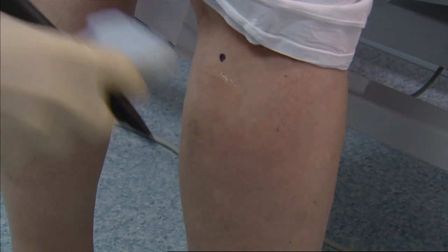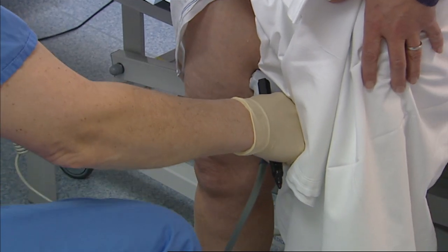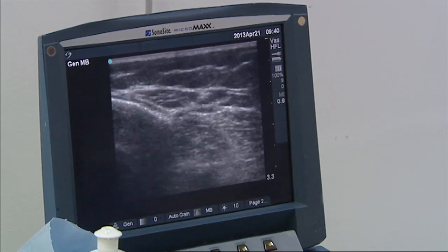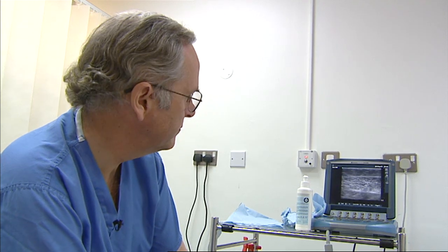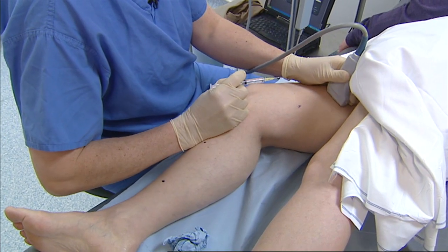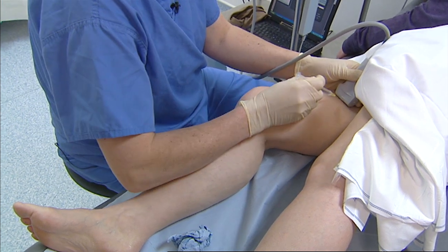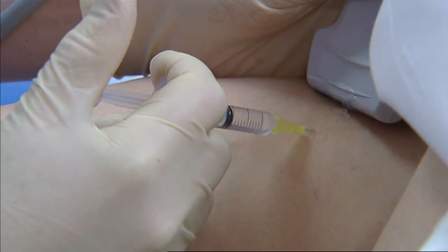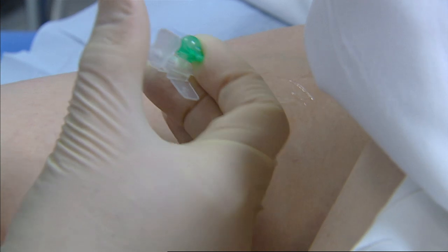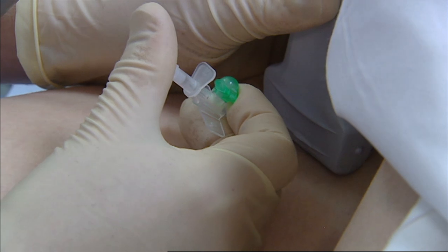There's a tributary there. So there's a picture of the saphenous vein inside the fascial envelope. Then we inject some local anesthetic at the sites of injection. The needles we put in are fairly small, so it wouldn't normally cause much discomfort. But if you're lying on a bed in a treatment room, having any needle stuck in your leg is potentially unpleasant. So we inject a small amount of local anesthetic at the places where we decide we're going to treat the veins.